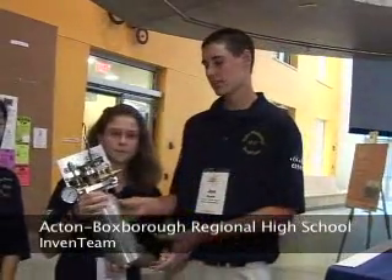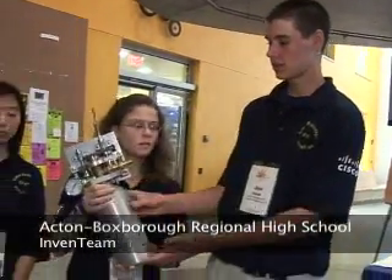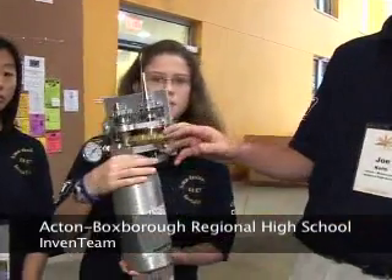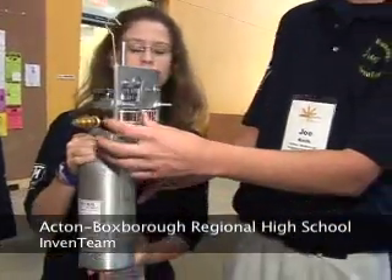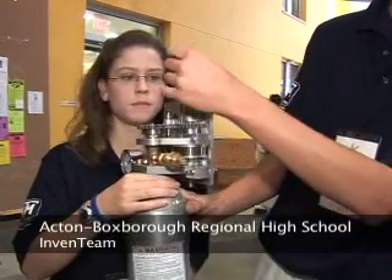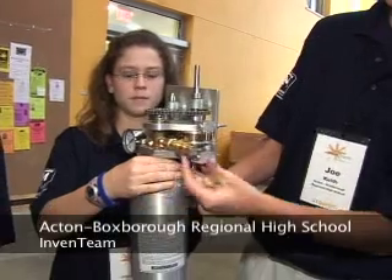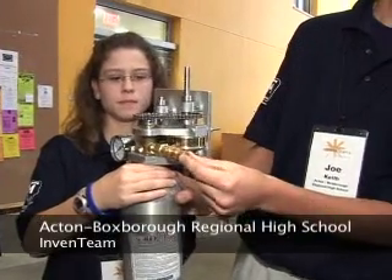This is the first prototype. Essentially, it's a canister filled with gas, which will be released into the room to suppress the fire. It's powered by a spring right here, which will drive this chain drive. So you can pull the pin, and it'll turn. It'll open a globe valve right here, which will release the gas through this nozzle into the room.